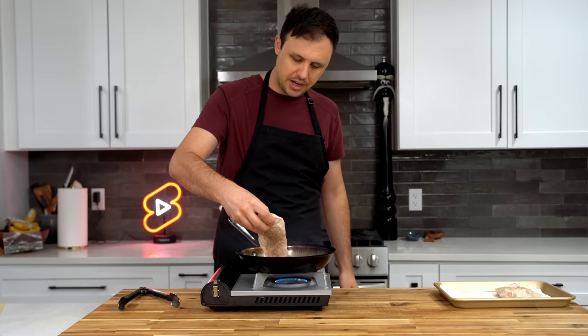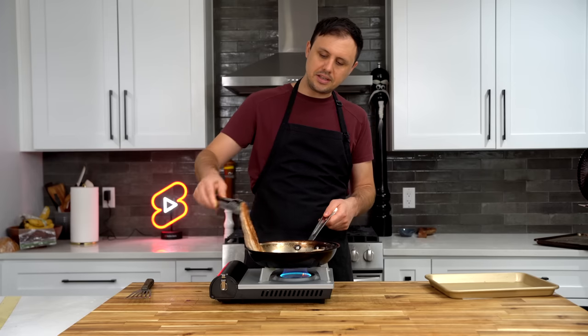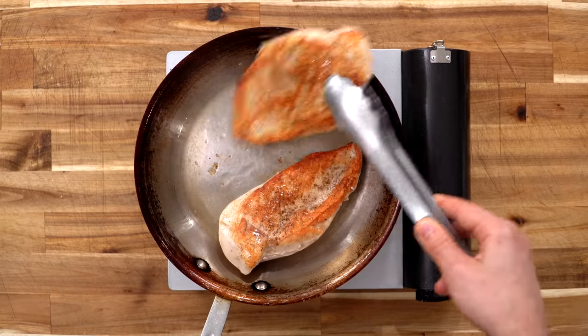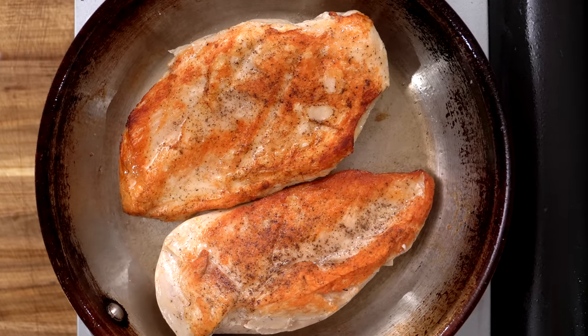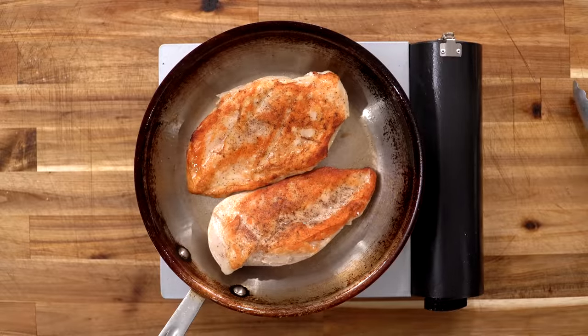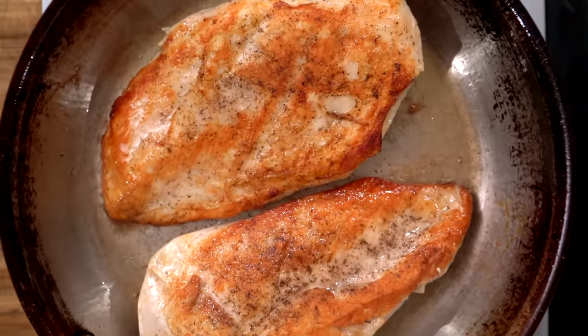Bring a pan up to medium-high heat and add a little bit of neutral cooking oil — I'm using avocado oil, though you could use another one. Lay in the chicken and cook for just about 90 seconds, then give it a flip. As you can see, we've got a beautiful sear going. If you want, you can lower the heat and baste it with a little butter, although it's not really necessary. Another 90 seconds on the other side and it's ready to go.